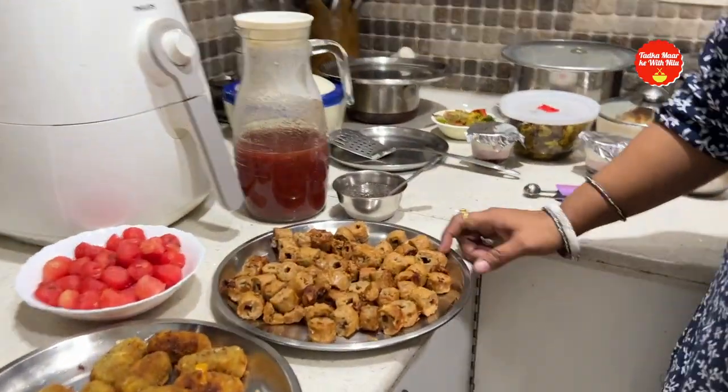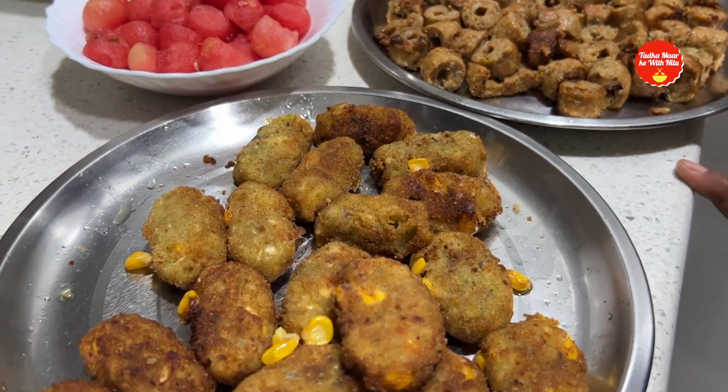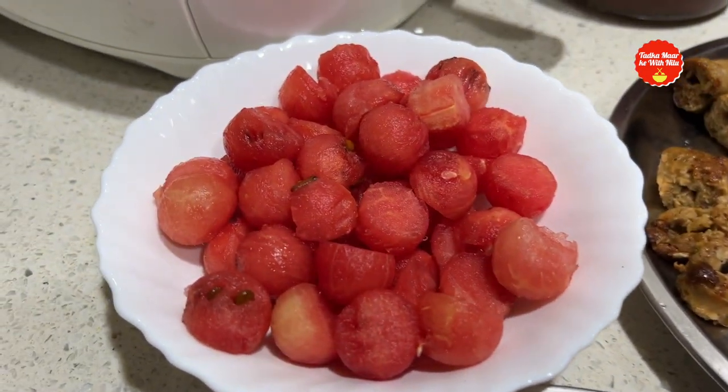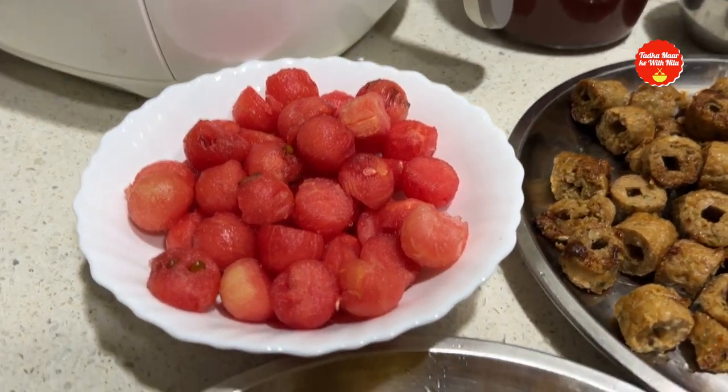For the starter, I made a seekh kebab — this is a chicken seekh kebab. This is a wedge cutlet made with corn and potatoes. And this is a watermelon cutlet — it looks really good and refreshing in the spread.